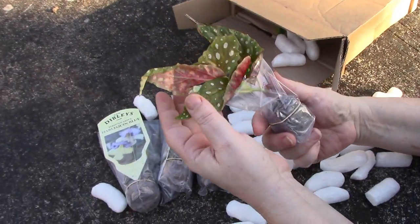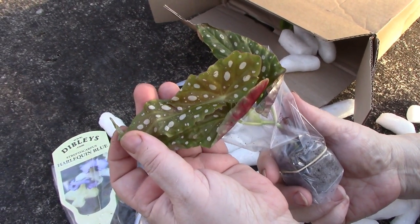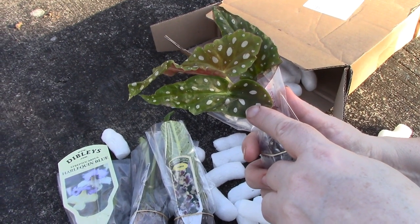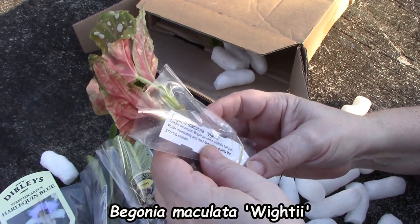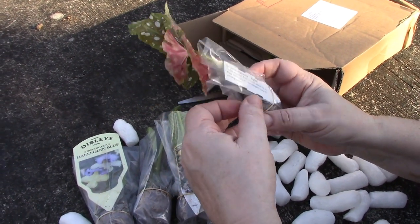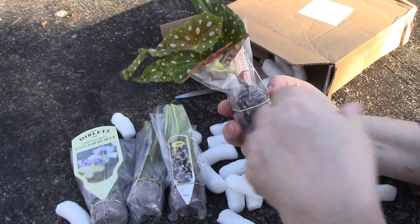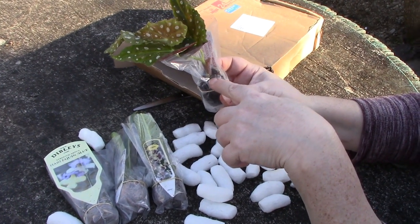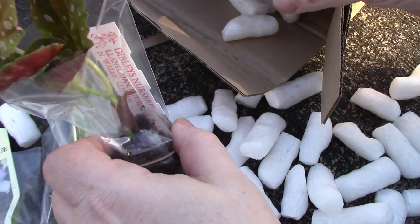This is a Begonia — look at that really long spotted leaf, isn't it a gorgeous thing? I know I haven't much space in the house but there's always space for one more Begonia. It really caught my eye. It's a little plug plant and I think I can see a second shoot coming, so it won't be long before this one gets going too.